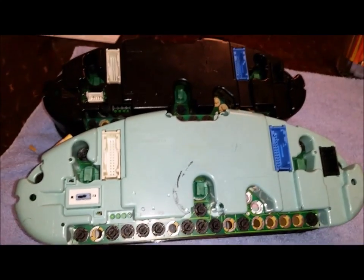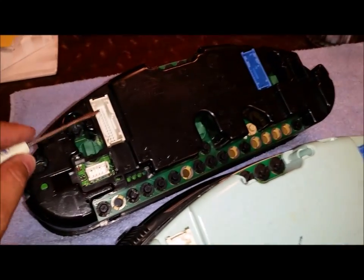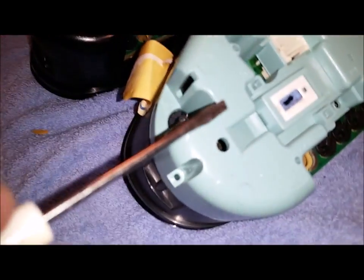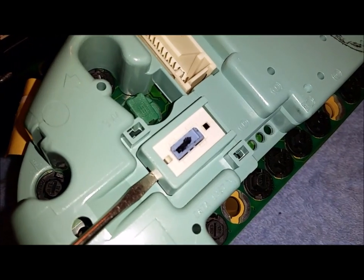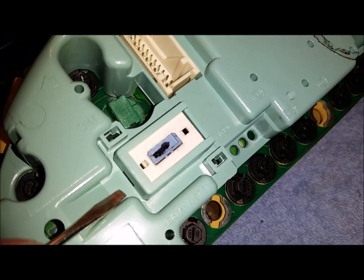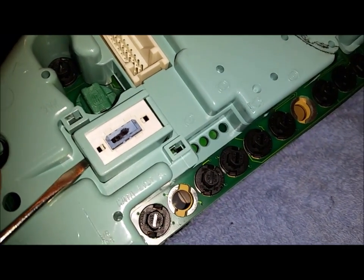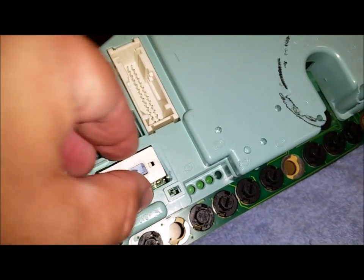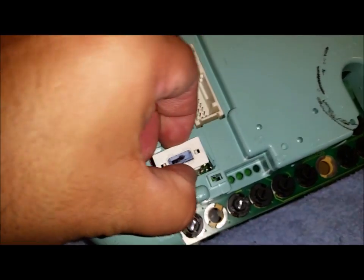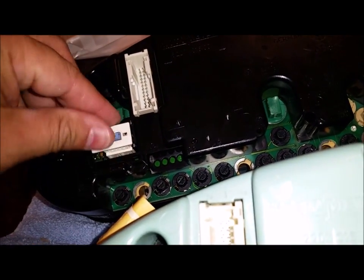I've swapped the front face plates. Now I want to remove the old code plug and put it into the new cluster I'll be using. You can see on the code plug there's a slot that you push in to pop it up, remove the code plug, and pop it into the new one.